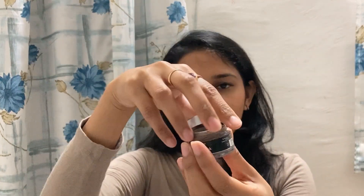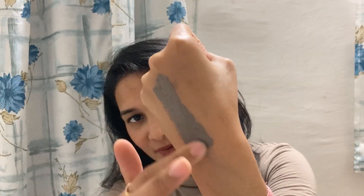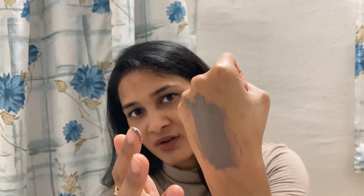All you have to do is open the cap like this — this is the lid and this is how it looks from inside. It looks grey in colour. Now let me show you how it looks when you apply it on your skin. I won't apply it directly on my face — I'll just show it on my palm. You can see this is the consistency. It is not runny and it is very thick.